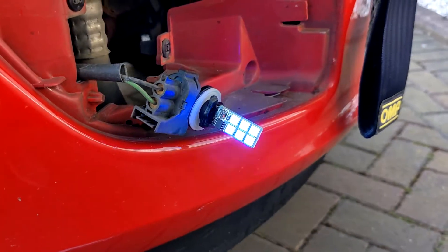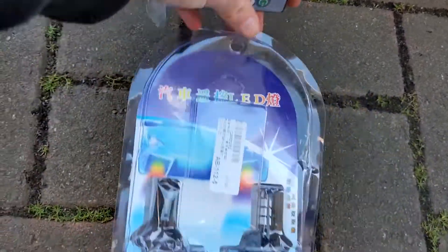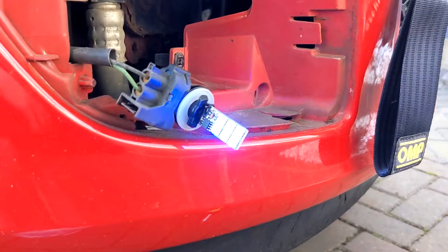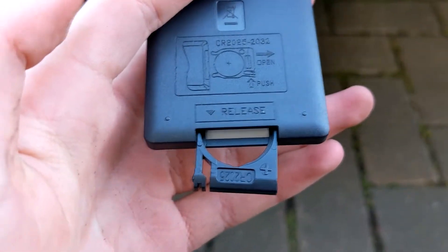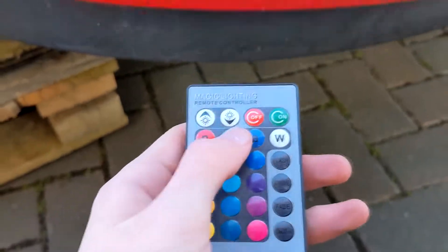It's actually working — these Chinese LED fog lights, they're working! They don't have a battery included in the remote, so that's why I couldn't change the colors at first — no battery in the remote.